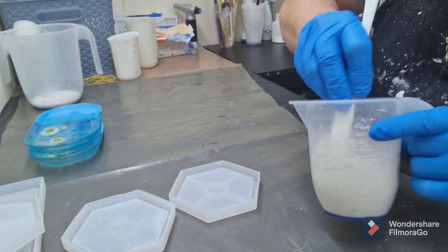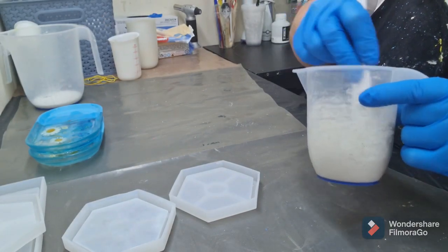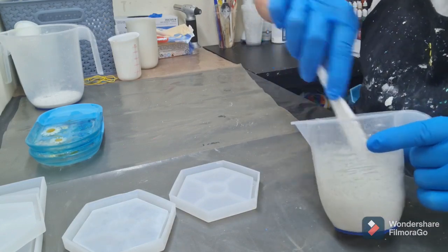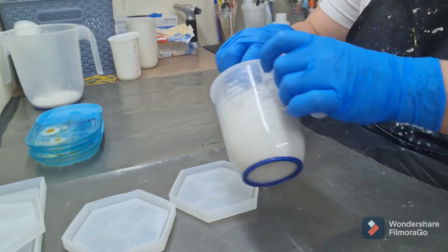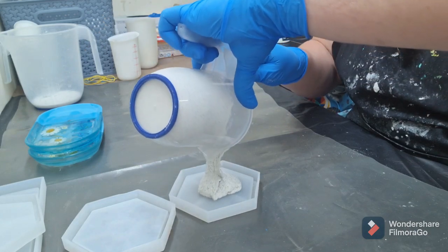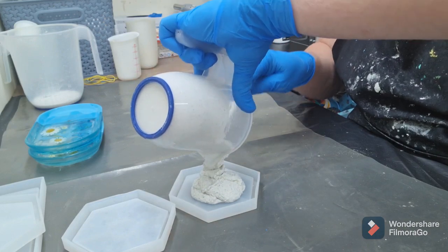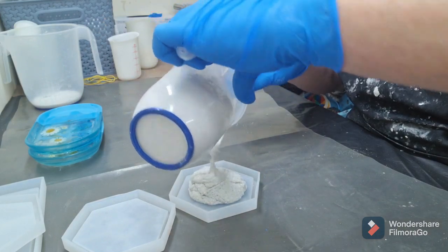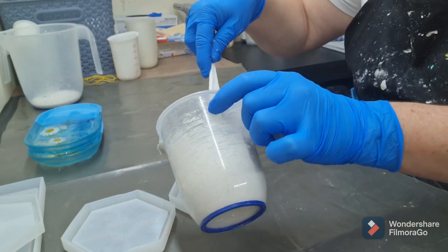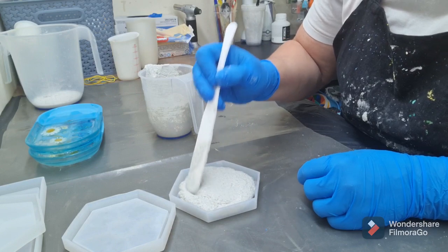I don't think this is even going to be enough for the mold, but we're going to give it a go. It's about 60 more grams than the AC100 quantity. I'm going to pour it this way because I'm left-handed — I just need to scoop it out. You'll see it doesn't really pour like the AC100 does; it literally drops in just like cement. That's the only way I can explain it — you do have to guide it in.